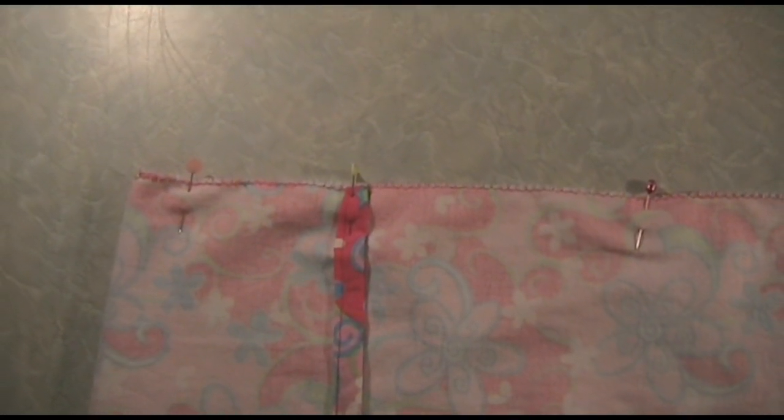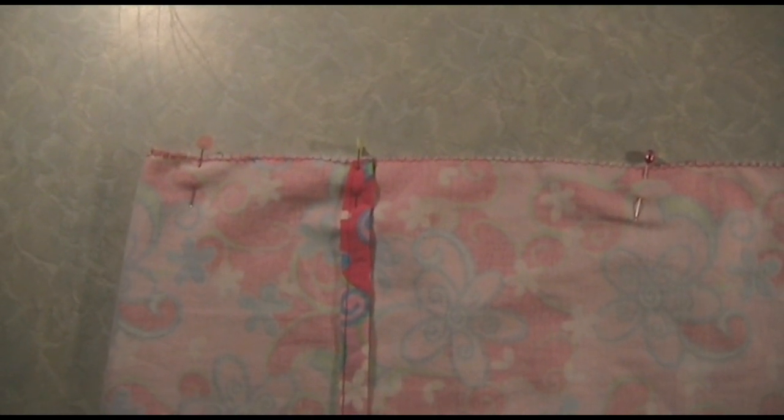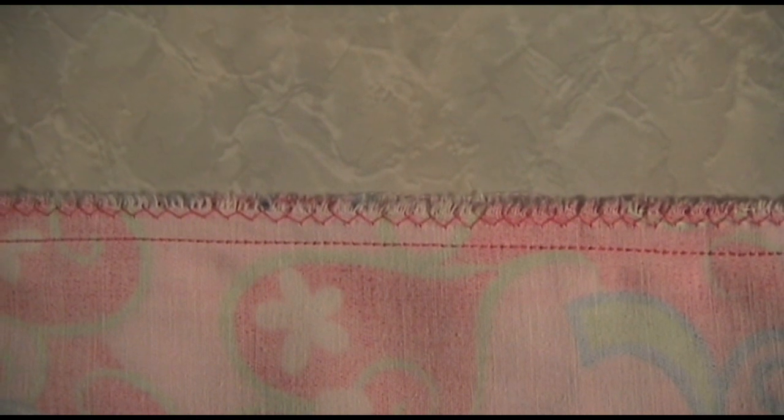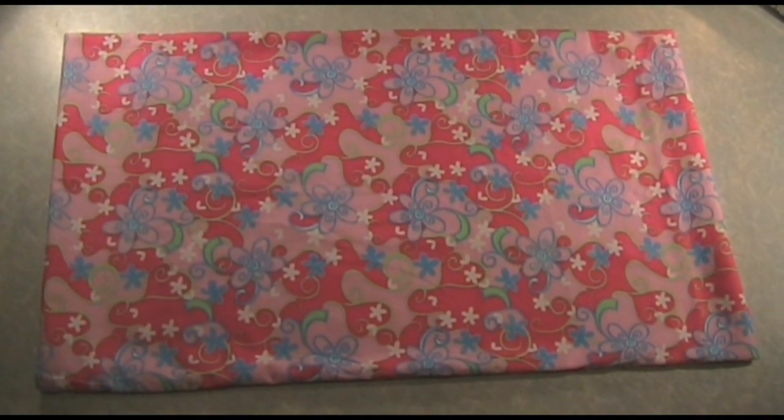If you want to decorate the front of your pillow case with applique or embroidery, you'll want to do that before you fold it up. I'll put a link to a PDF file in the notes on the video that will show you the measurements of where you should put your decoration and which bits you should avoid because they won't be shown. There's my seam stitch — 12 millimetres or half an inch from the edge — and I'm done. I'm just going to turn it the right way and give you a look at the finished pillow case. And here is my finished pillow case, showing the end with the pocket to put the pillow in to stop it falling out while you're asleep.